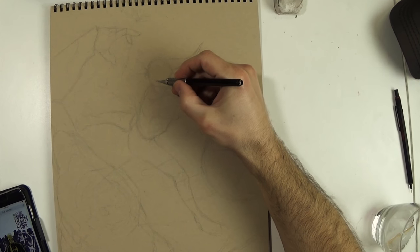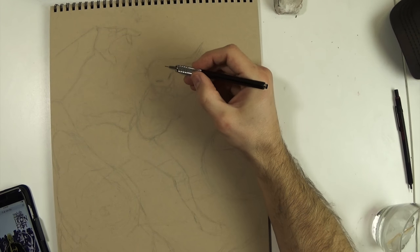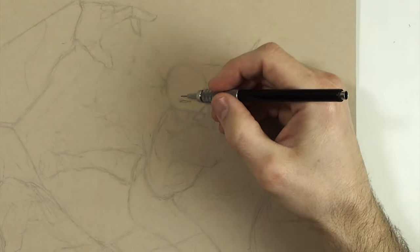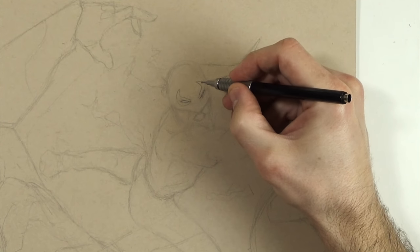Right here I thought it'd be fun to slow the video down so you can see me working at real speed. I've got the rough sketch done with 6H lead, and now I'm working with regular HB lead, just darkening the lines and adding detail.